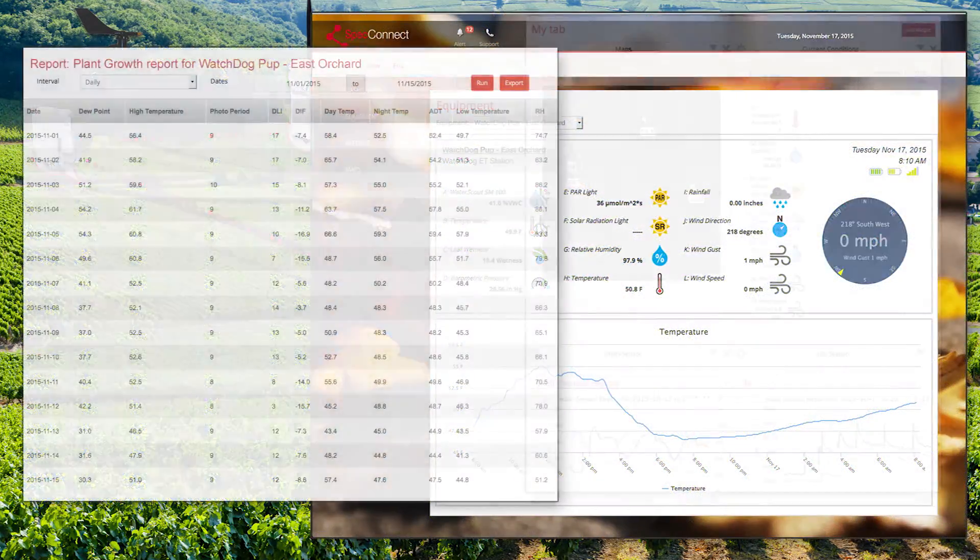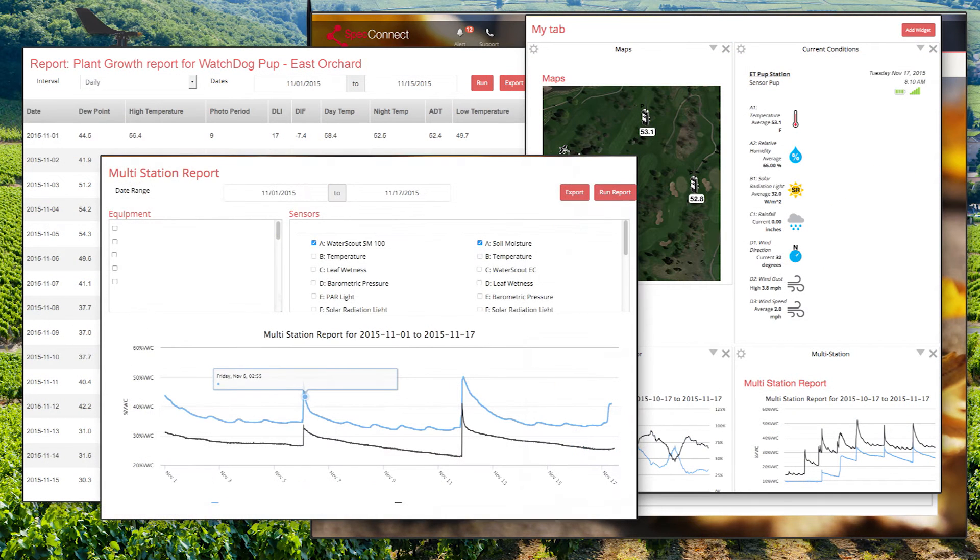Then, using the SpecConnect web portal, you can see all of your data in real time on your computer, laptop, or mobile device.